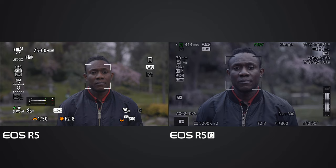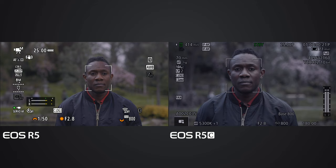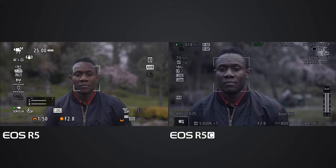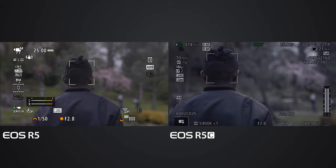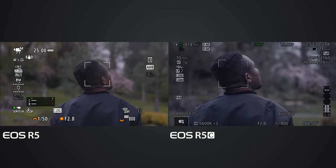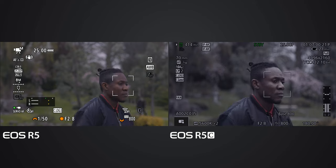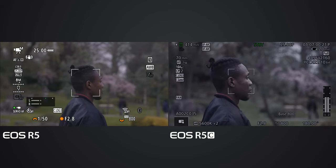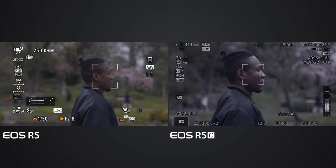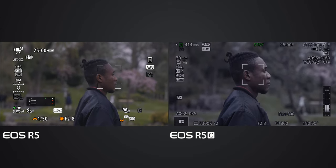Deluxe is looking straight into the camera and we can see the square for both cameras on Deluxe's face. Deluxe is turning, and the EOS R5 as well as the EOS R5C still have the square on Deluxe's face. Deluxe turns again - still both cameras are tracking well. This time both the EOS R5 and R5C are doing great.